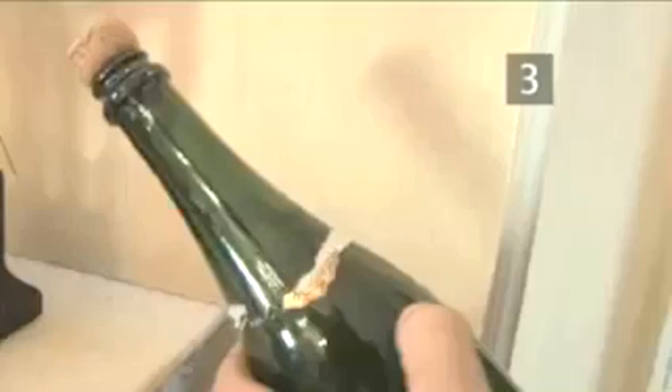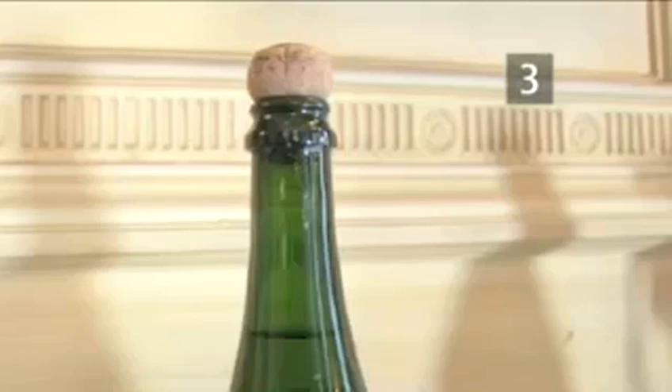Step 3. Locate the crease. The spoon will only work once you have located the bottle's weakest point. It's the seam that joins the two halves of the bottle together, and is at its weakest where it meets the lip. This is where you need to strike.